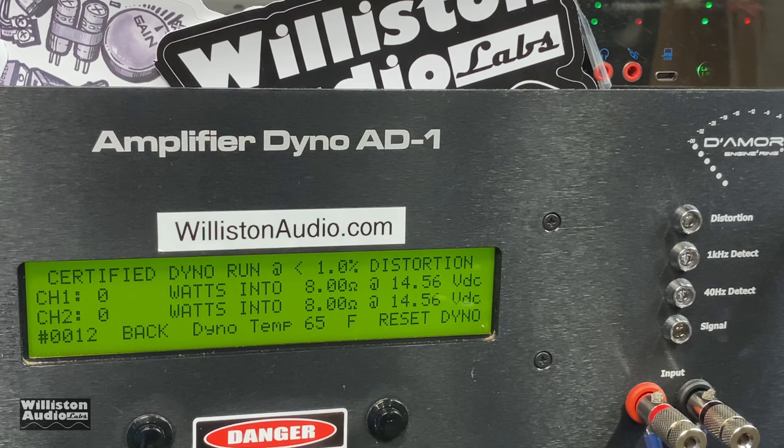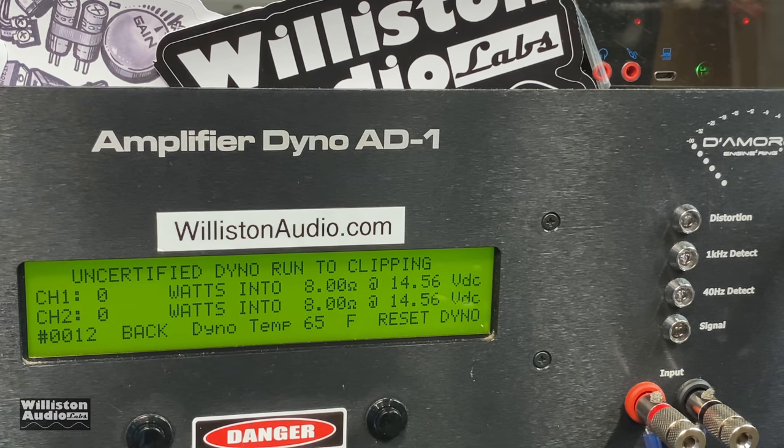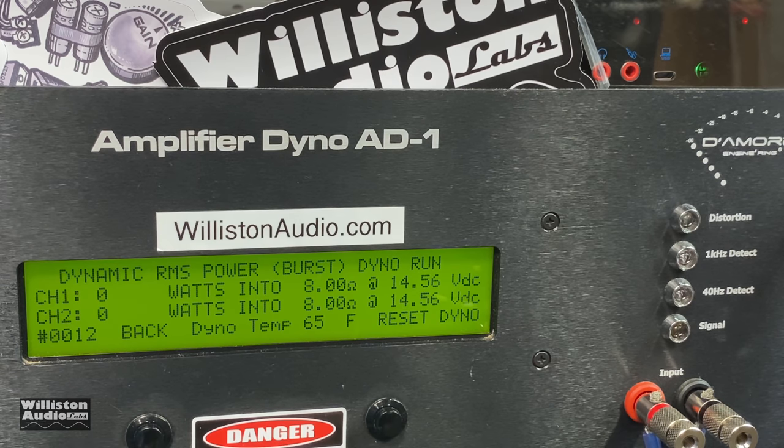First up: 8-ohm stereo. No ratings are provided. Let's try the certified test — 1 kHz up to 1% THD. Notice channel 2 counted up faster: 18 watts for each channel. Unfortunately there is no way to gain-match the individual channels, so channel 2 did count up faster — I switched the inputs and it did not matter. 18 watts uncertified as well, so it just hits a wall when it runs out of power. Dynamically it also does 18 watts.